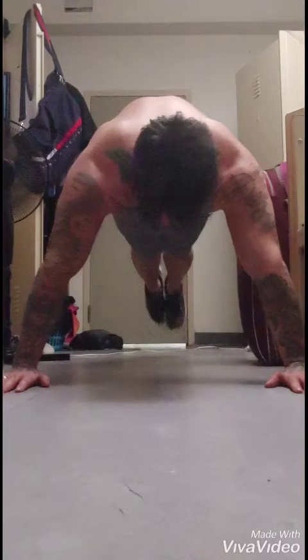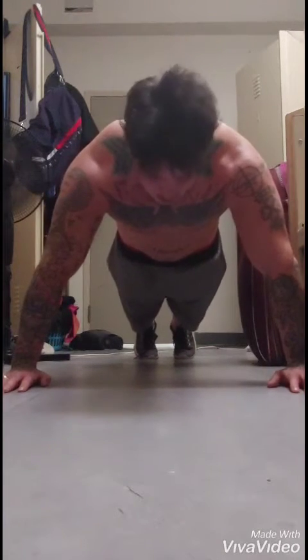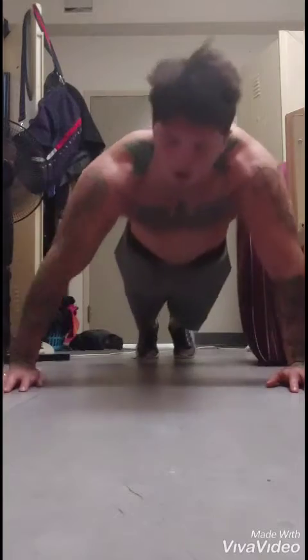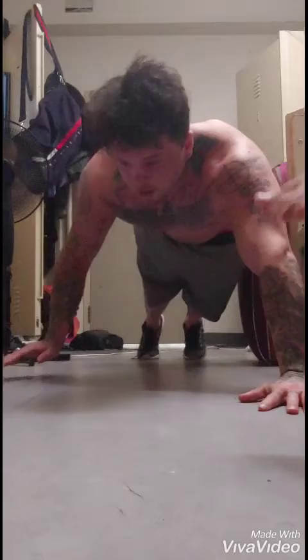So you're going to want to start out in a pushup position. You want to keep your hands low to your chest, your core braced, and your elbows come in, not out. So you want to come down and go this way.